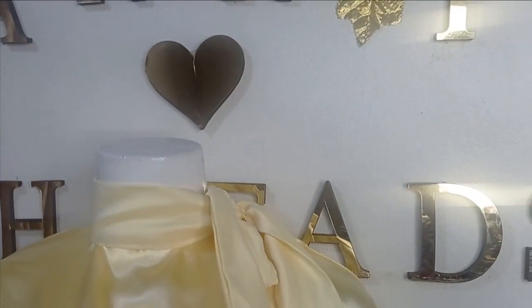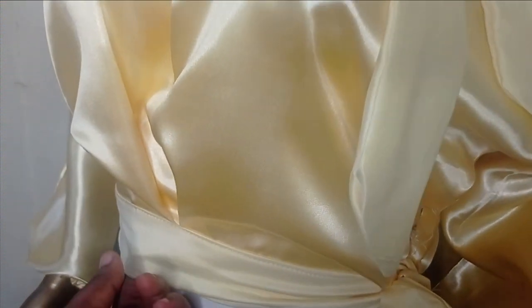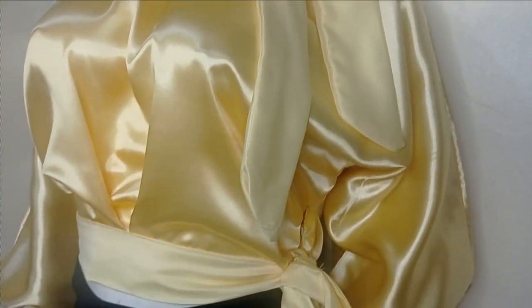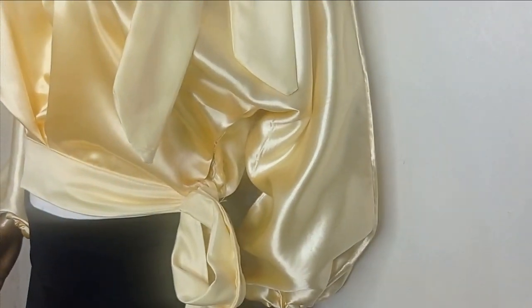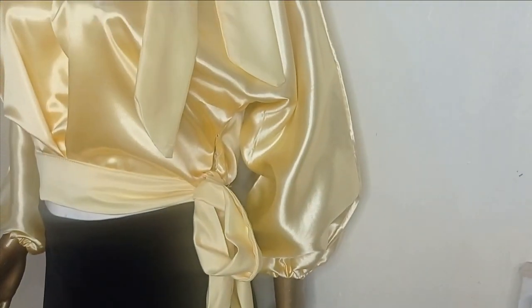Welcome back to the Abriture's YouTube channel. Today's class will be learning how to make this beautiful necktie kimono blouse with waist belt. It's a very simple tutorial and it also has an inverted pleat at the waistline area. It's beginner friendly and I'm sure you are going to get this. If this is something you like to learn, kindly stay tuned to the end of this tutorial.